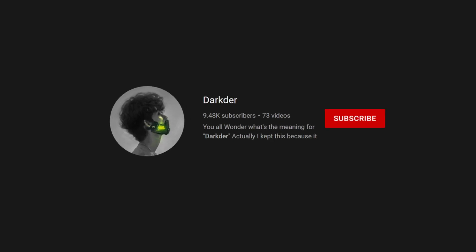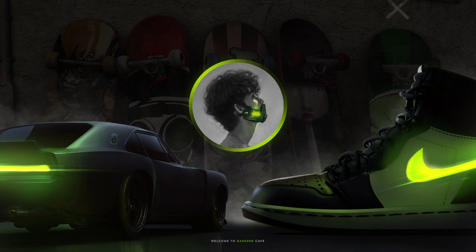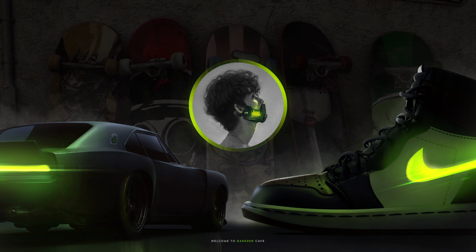We are very very close to 10k so consider subscribing. For this week's video, it's a shoe glow-up tutorial. Like a month ago I told you I'd bring a tutorial on this artwork.